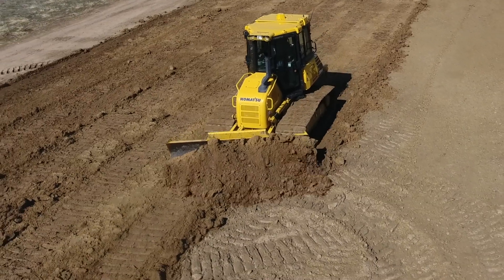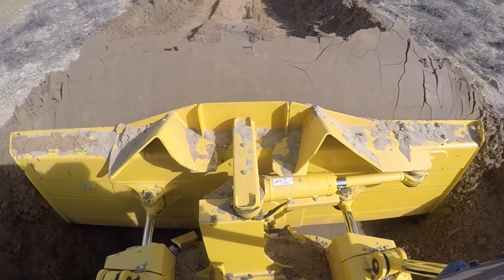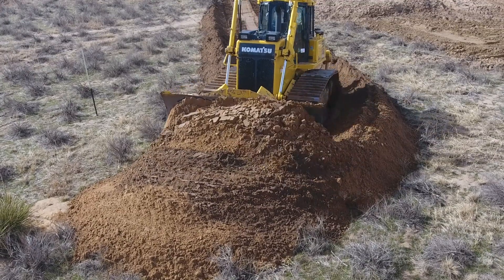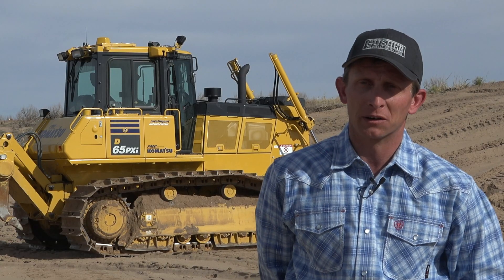We've gone from using old school eye levels to this technology that's so great. We build these flat pads, we can put slopes in them. The sky's the limit — it just keeps getting better and better.